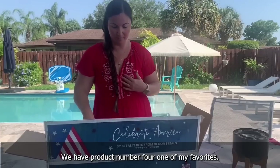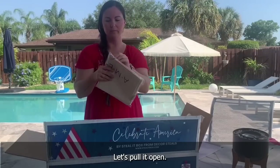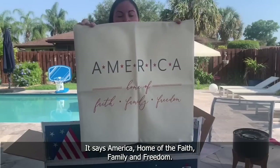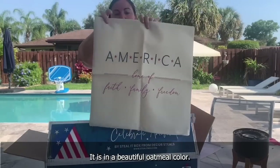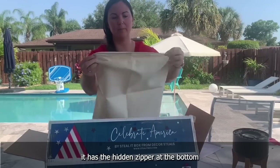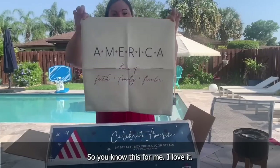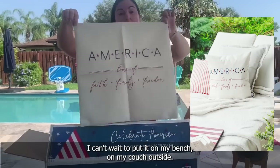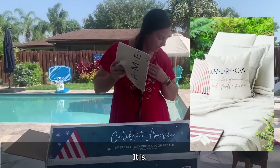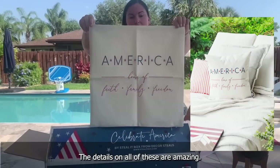Number four — one of my favorites, though I love them all. We have a beautiful 18 by 18 pillow cover. It says 'America, home of the faith, family and freedom.' It is a beautiful oatmeal color with navy blue and red writing. The coolest part is it has a hidden zipper at the bottom, and what I love most — it is outdoor safe. It is polyester, can be hand washed and laid flat to dry. It was made in North Carolina by a small business, hand sewn. The details are amazing.